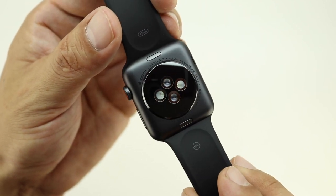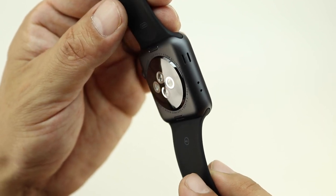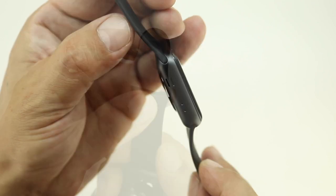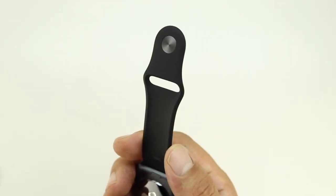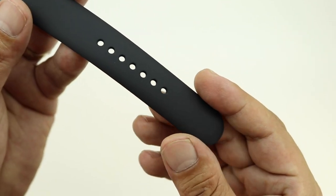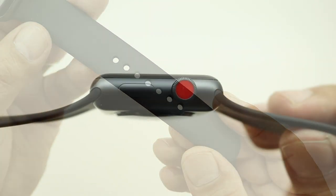This Series 3 Apple Watch comes with a second generation OLED retina display with Force Touch. The device also ships with a display that is two times brighter than previous models at 1,000 nits, and still supports Ion-X glass with a resolution of 390 by 312 on the 42mm edition.